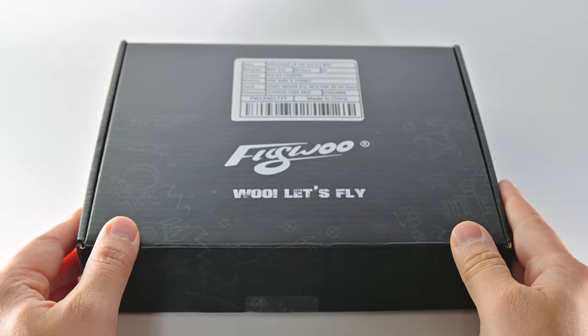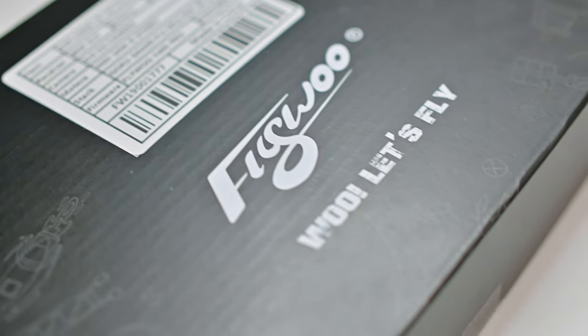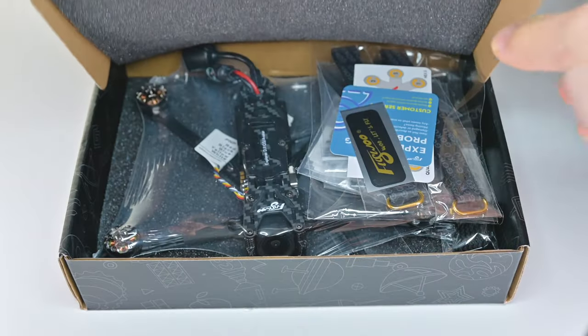I've been waiting for you my entire life. I just got the Flywoo Explorer, but this one has the DJI O3 air unit in it. So let's take a look.